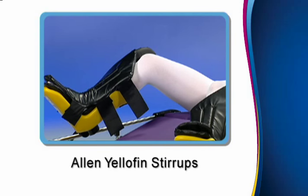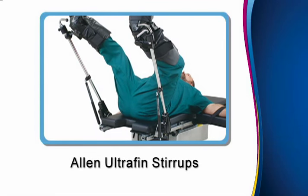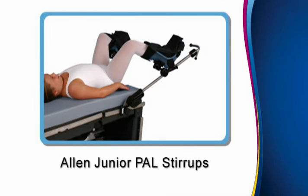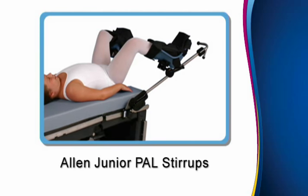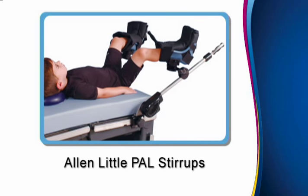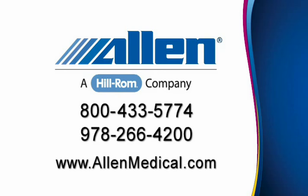In addition to the Allen Yellowfin line of stirrups, Allen has a full line of other stirrups available for patients of specific sizes. The Allen Ultrafin stirrups are designed to accommodate bariatric patients with an 800-pound (363 kg) patient weight capacity. The Allen Pediatric stirrups package includes the Allen Junior PAL stirrups for patients ages 7–11 and the Allen Little PAL stirrups for patients ages 3–6. The techniques and guidelines demonstrated in this video can also be used for patient positioning with other Allen stirrup products. For additional information, call 1-800-433-5774 or visit AllenMedical.com.